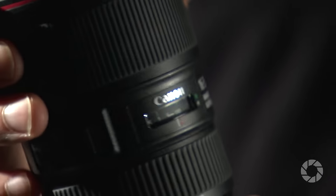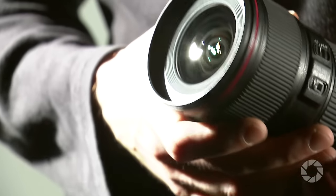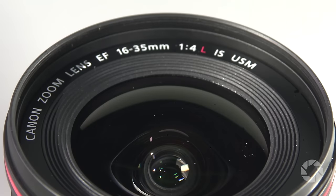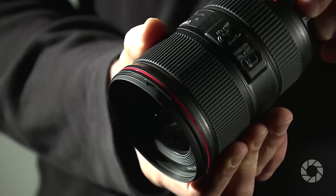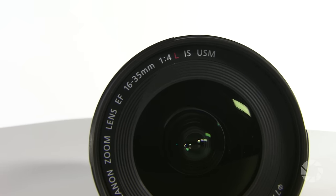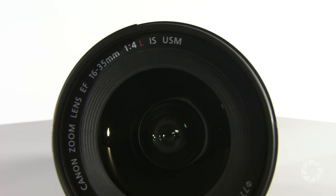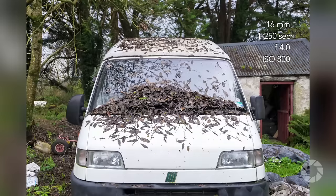Within its very compact design consisting of 16 elements in 12 groups, we find three aspherical glass elements, two UD elements, and fluorine coating. All these highest quality lens elements provide the photographer with capabilities of grabbing high-resolution photographs with beautiful color rendition and contrast that are virtually free of any aberrations or ghosting.